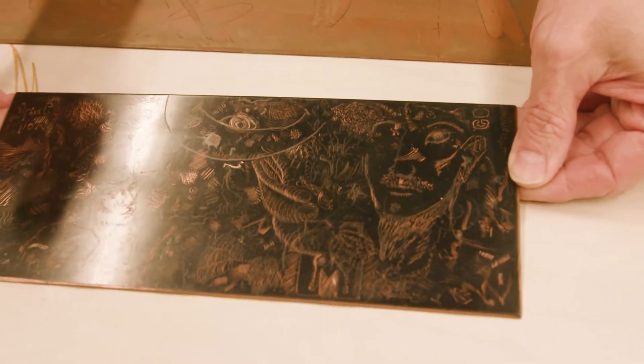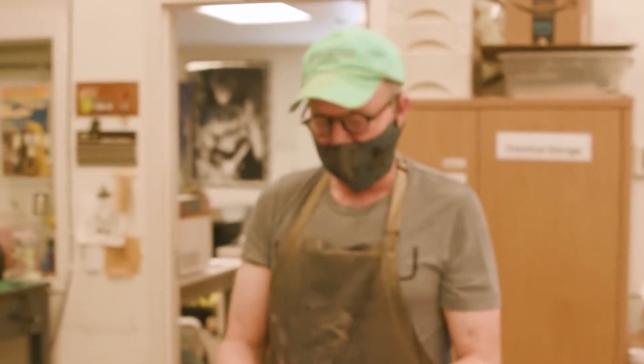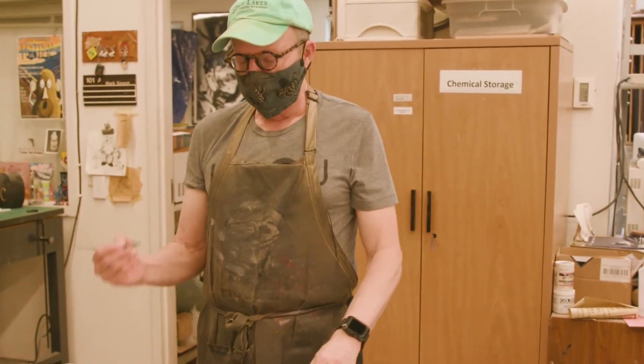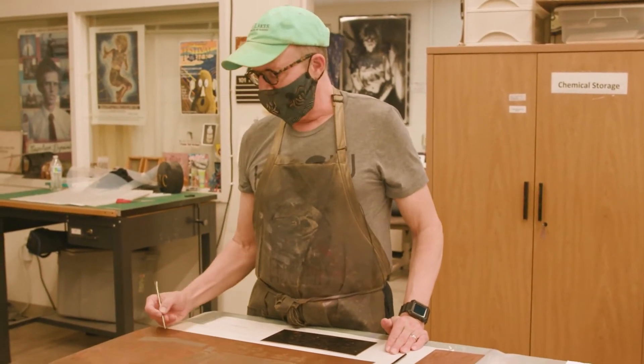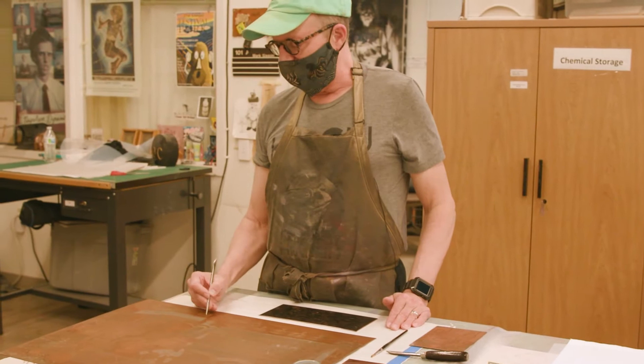Once you've transferred your drawing, you use what's known as a scribe, or sometimes called a needle, and this is where you do your line work. For aquatint, line work can serve two purposes: it can create a richer textural area within the aquatint, with some lines showing through. But more often, it's used just to define where your different tonal areas are going to be — having a line that tells you where a tone will fall is really critical.